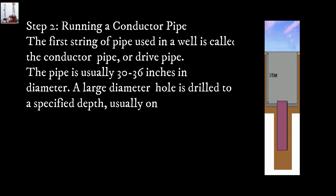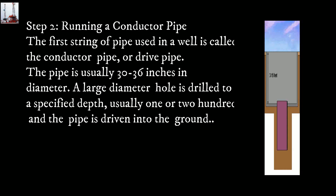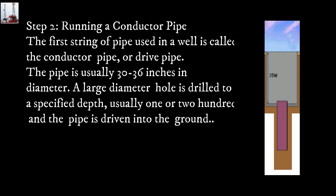Step 2: Running a conductor pipe. The first string of pipe used in a well is called the conductor pipe, or drive pipe. The pipe is usually 30 to 36 inches in diameter. A large diameter hole is drilled to a specified depth, usually 100 or 200 feet, and the pipe is driven into the ground.